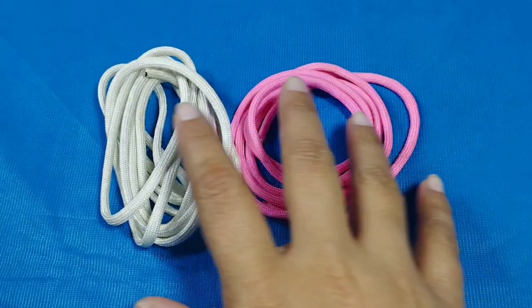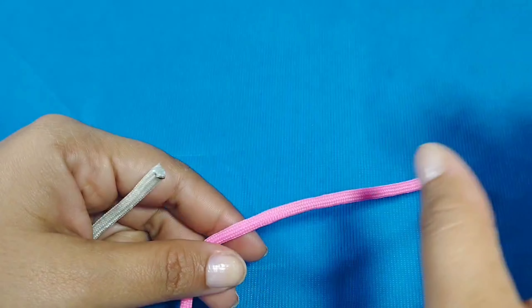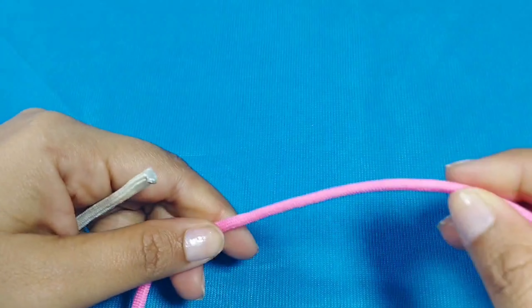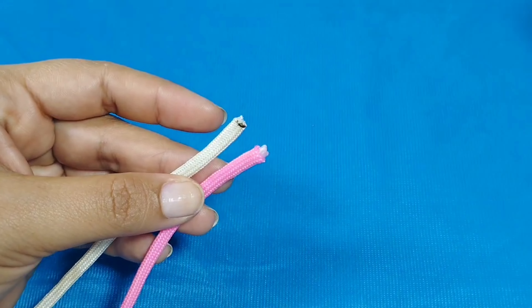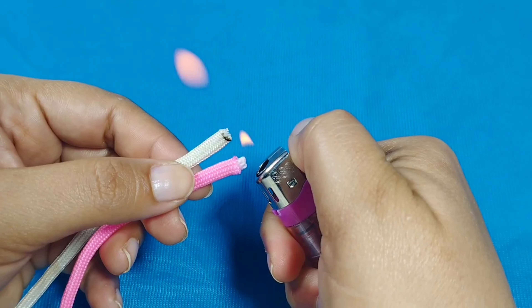Muy bien, comencemos. Para iniciar vamos a tomar una punta de cada cordón. Vamos a tomar una de las puntas blancas y una punta del cordón rosado y las vamos a unir; con la ayuda del encendedor quemamos ambas puntas.